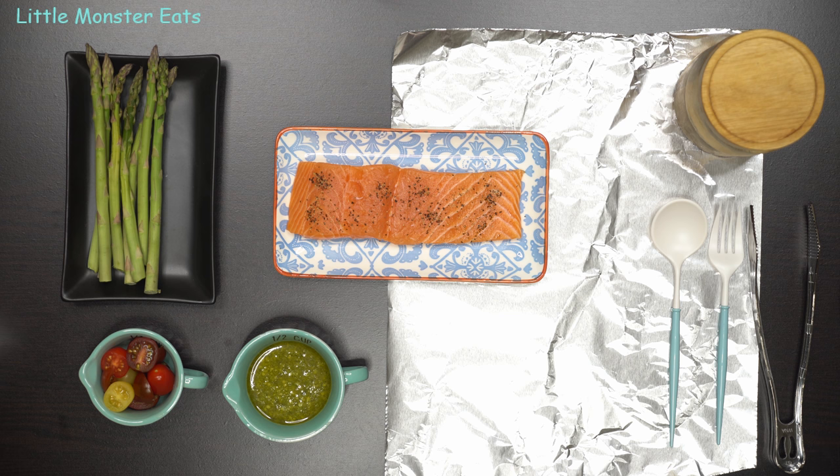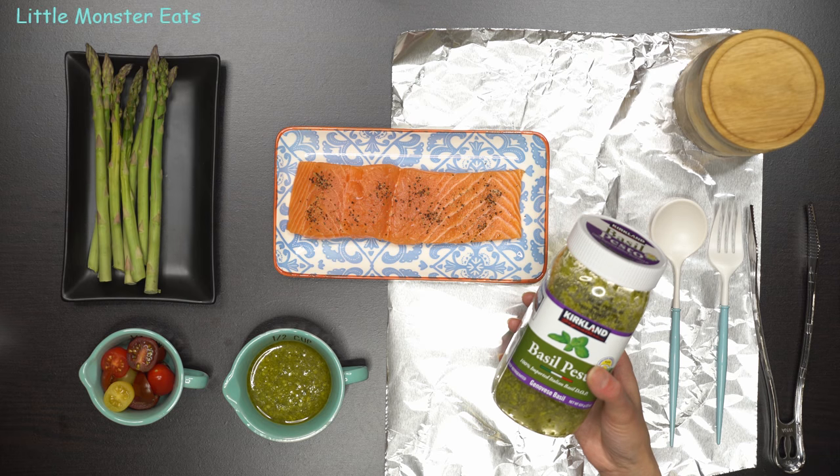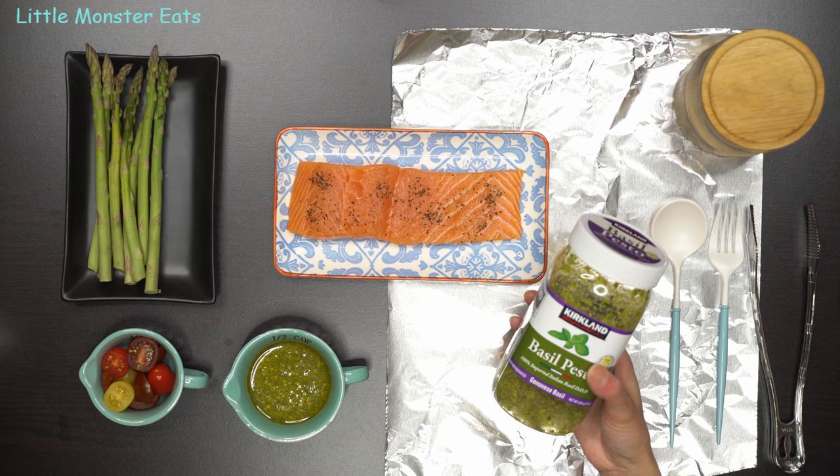I love pesto sauce and it's something you will see me use a lot in my recipes. Although it is not hard to make, I actually really don't mind store-bought pesto. My favorite is this basil pesto. Since we are meal prepping and making three meals today, the store-bought brand will be perfect to save time.